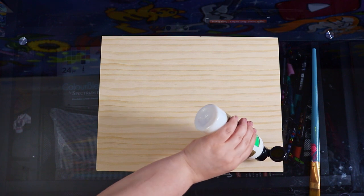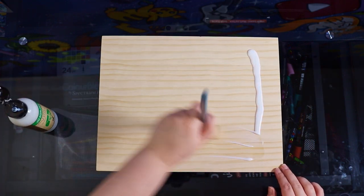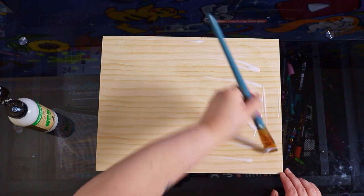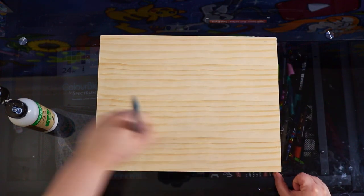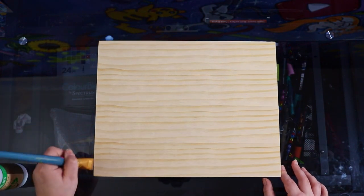I'm using my Jo Sonja's all-purpose sealer and I love this stuff for wood. It's perfect for use with acrylic paint and you can prime nearly any surface using this stuff - that's why I like it. It's very clear and you can barely tell that there's primer on there, but it's definitely there.